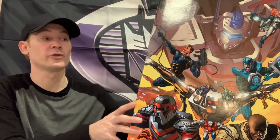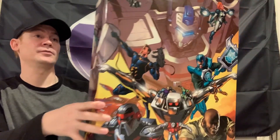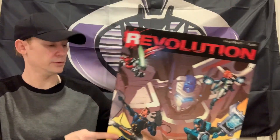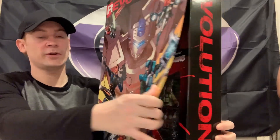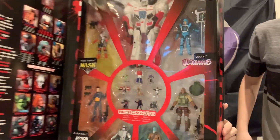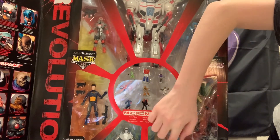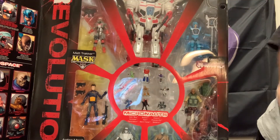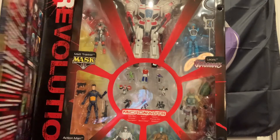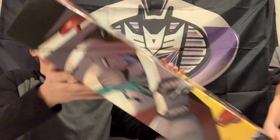Now for the main event - we've done three so far, this is four. This is a big box, probably two feet tall. We'll show you inside again before we pop it open. You get Jetfire, Lyric, Roadblock, Dire Wraith, Space Knight, Action Man, Micronauts, and Matt Tracker. Super super cool, and it has all the backstory on the panel.